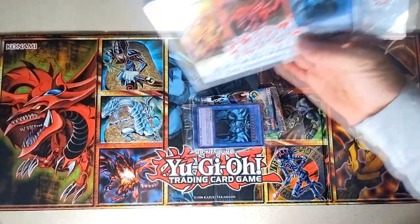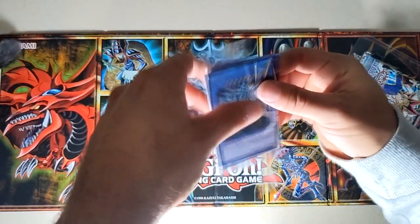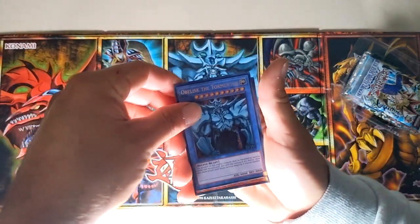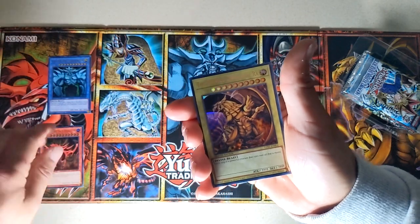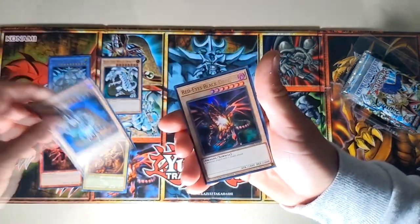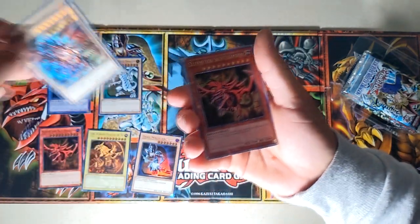We'll start with these promo cards. I personally think these are a bit dumb because you can't even play the god cards — they're unplayable, they're not tournament legal. Obviously we got the non-tournament-legal Obelisk, the non-tournament-legal Slifer — still sick though — and the non-legal Ra. We do have the tournament-legal Blue Eyes White Dragon, the Dark Magician, and the Red Eyes Black Dragon. Out of these six, we get one of them in a quarter century rare.